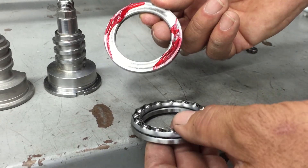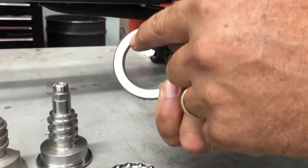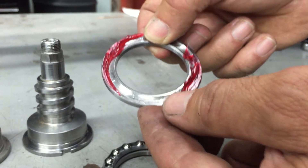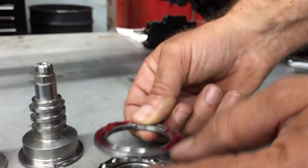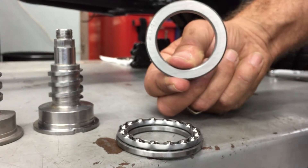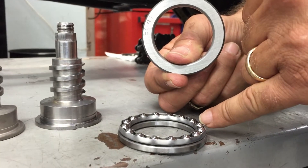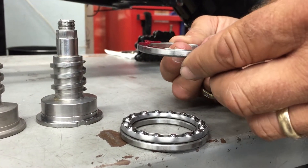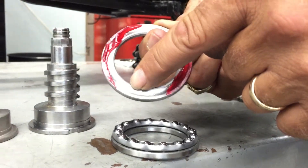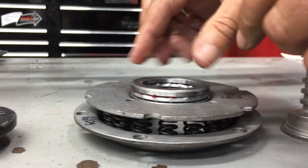Apply some grease to the clutch release bearing. Now watch out if you're reusing used ones - what Indian did for some years was use some that were dead flat. As you can see, this one has a race ground into it. Indian tried a flat one, and their theory was it would self-center, but what happened was it had high edge loading on the edge of the balls - so that was a failure. If you've got that flat one, throw it away. Always make sure both inner and outer races have the ground radius race in them, and always put some grease on them.